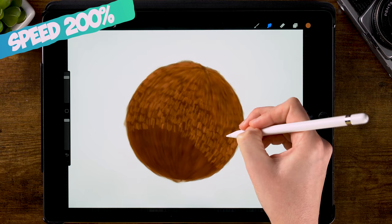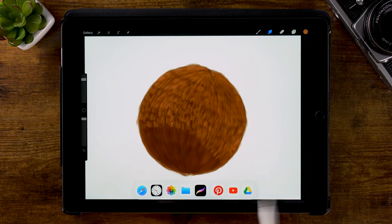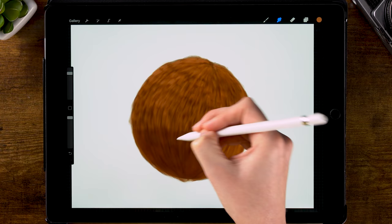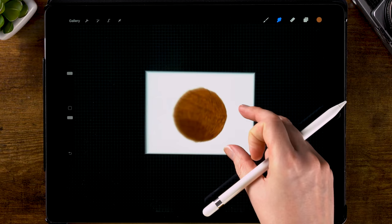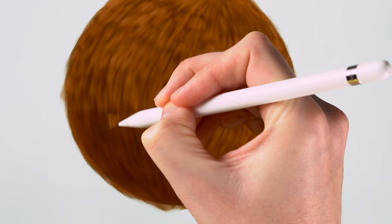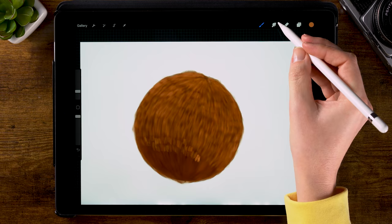If you want to use a reference photo while painting fur or painting anything, it can be very easily done by just swiping up from the bottom of your screen, then selecting an app where you have your reference photo, and sliding it to the side of your screen to open a secondary window. Let's zoom out a bit to look at the overall view. I want to add just a little bit more light fur here — you can just add these little patches and then blur them by using the smudge tool. It's a bit like combing that fur.